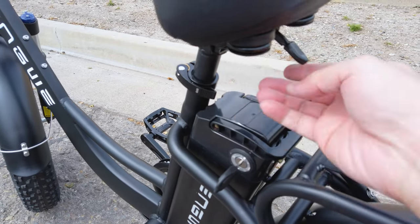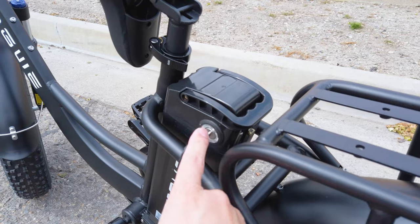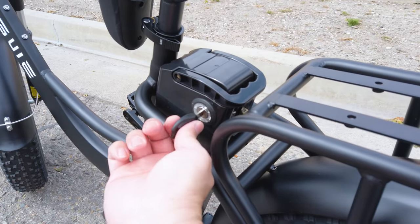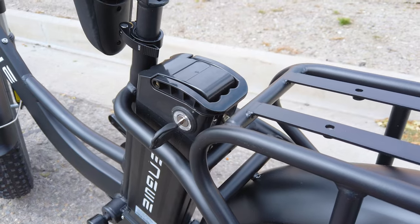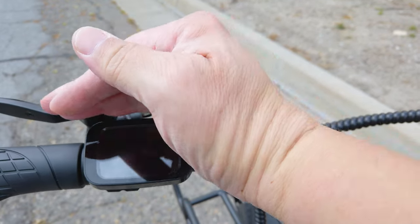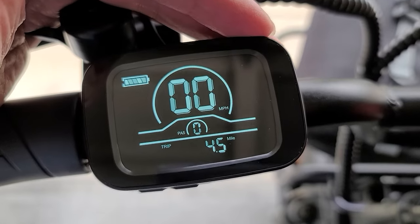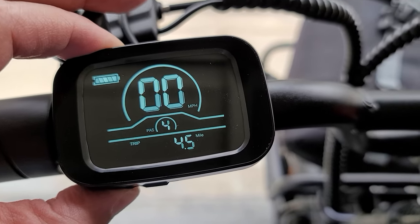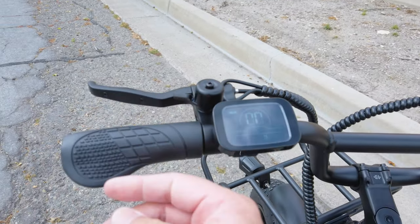Seat height is adjustable — you can just adjust this latch and then pull the seat up to take the battery out. You do have to have the key in and locked in place for the bike to turn on. It does seem like when it's locked you can't take the key out, which is a little bit weird. The key is needed for this to be operational. Here's the bike display — long press the button on the top to turn it on. It's easier to see in person than via the camera. You have the battery gauge, speedometer, pedal assist level, odometer, and total miles.